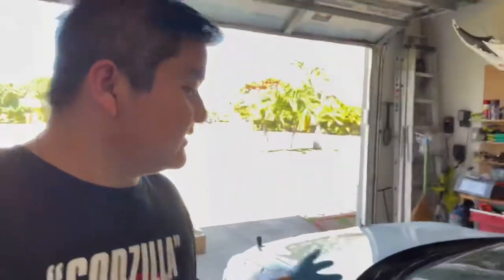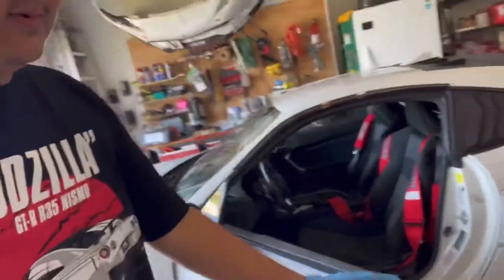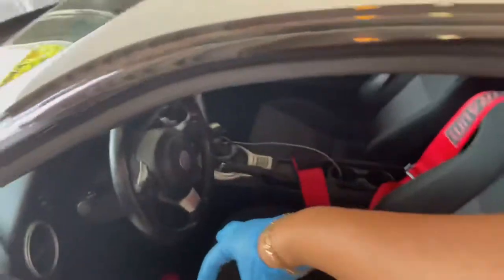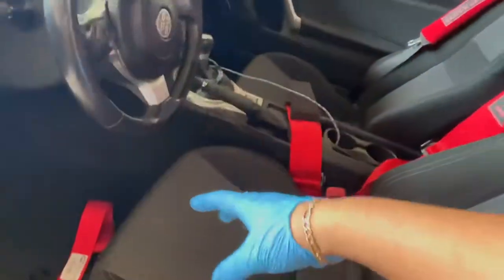Now that I've disconnected the battery — I also put the windows down because you don't want to smash them with a bar and destroy your windows. It shouldn't happen, but I do it for safety. After you disconnect the battery, next you need to disconnect the whole seat. There should be four bolts in the front and two in the rear that come out, plus the plug underneath that section.